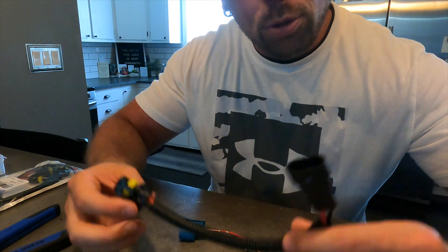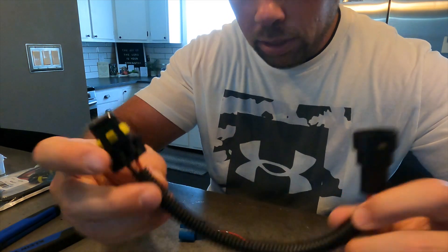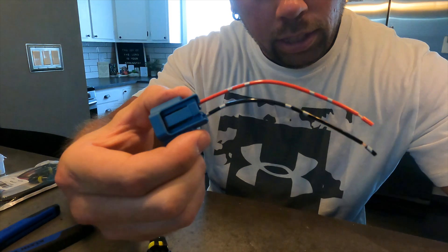The way it is currently set up, the bulbs are ran in series, which is only giving your bulbs about six volts of power. What this harness is going to do is run them in parallel and give your bulbs the 12 volts of power they need so that they don't flicker. You're going to have two harnesses — one looks like this and the other looks like this.